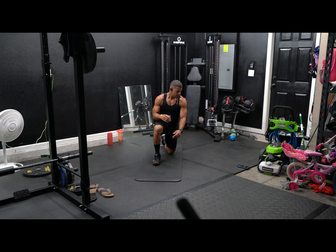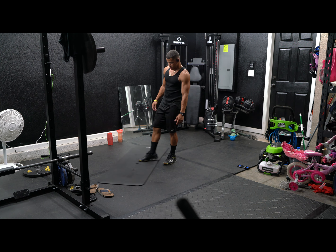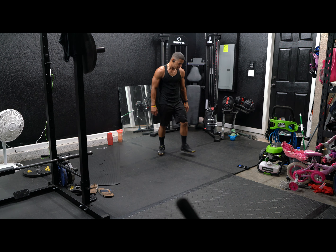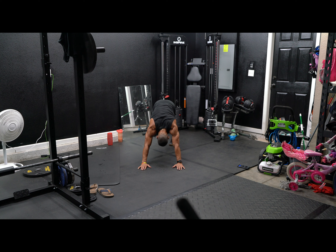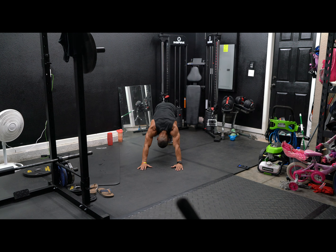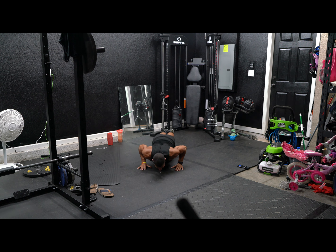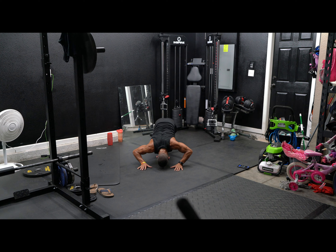We're almost there you guys. Pike push-ups — pike to cobra push-ups. Here we go. Pike up, cobra push-ups. One. Give me eight of these. Two, three, four, five, six, seven, eight. Let's go for ten. Nine, ten. Push-ups.